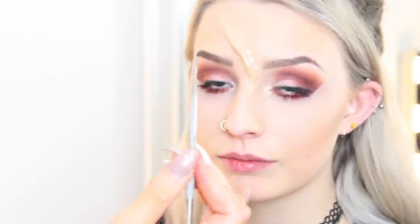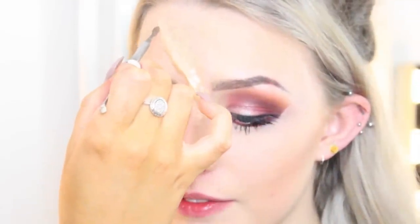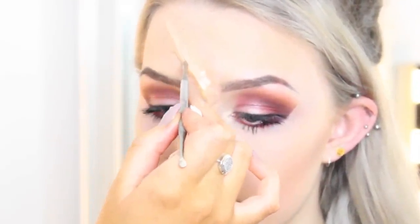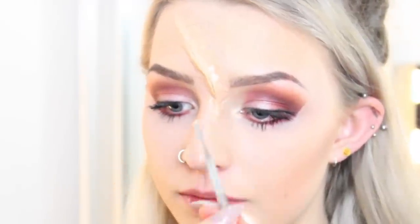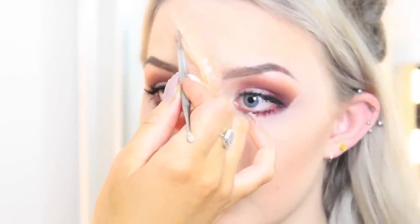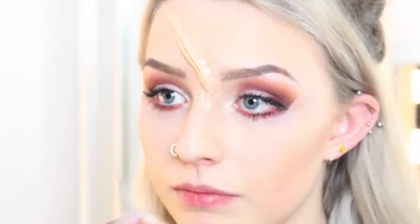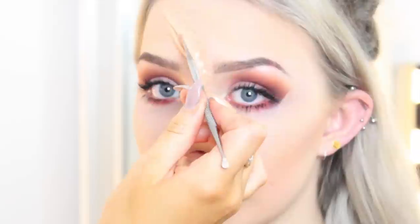Once that's all blended out, you want to get a sharp edge — scissors or something — but please be really careful. I'm just using this sharp edge to cut through the scar wax. Don't push it too hard or you'll end up with a real scar and won't need to do this for Halloween. Just slice down, then go in and wiggle it to separate it and give it more depth to make it look more open.